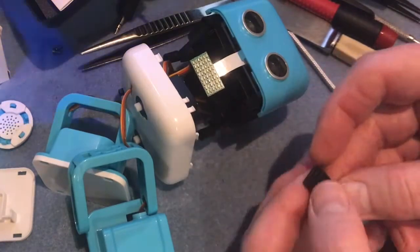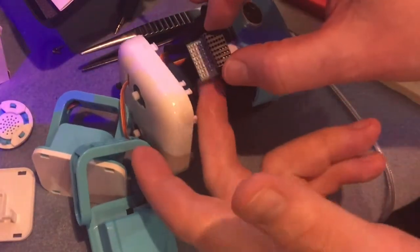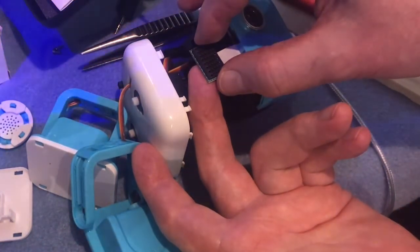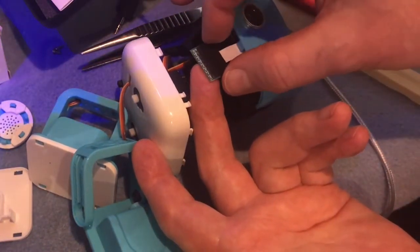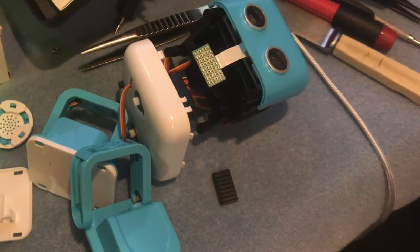This small black piece is actually a covering for the LEDs that make up the mouth, so you don't just end up with a blur — you actually see the individual mouth dots. That needs to be put to one side safely; you don't want to be losing that.